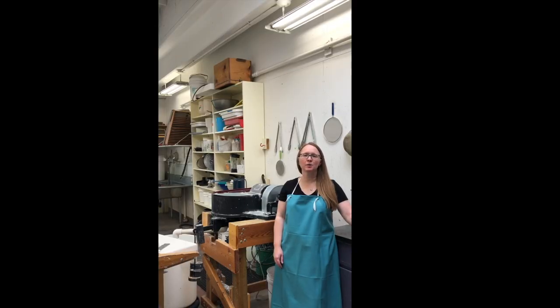Hi there. Welcome to Idaho State University. We're here to show you our paper making studio today that's in the Department of Art. It's located in the Fine Arts Building on our Pocatello campus. Pocatello, Idaho is in the southeast corner of Idaho, about three hours north of Salt Lake City.